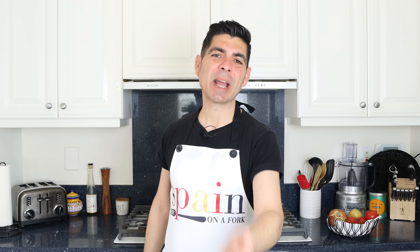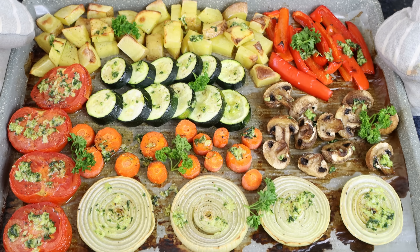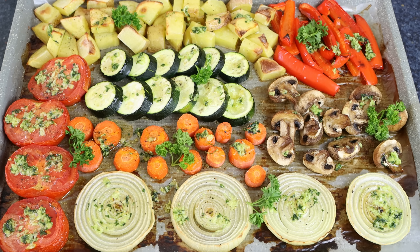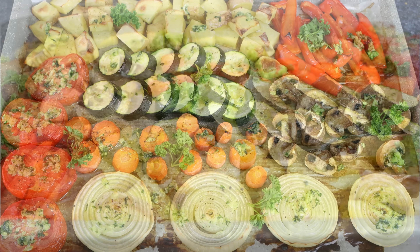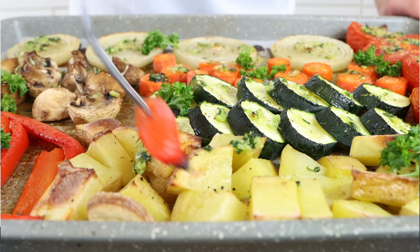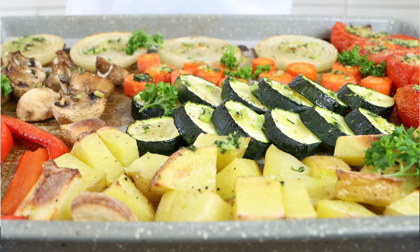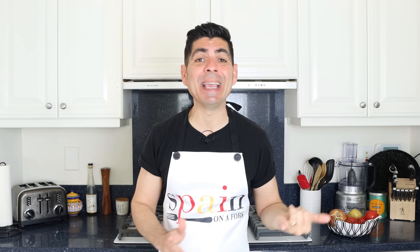Welcome to another episode of Spain on a Fork. Today we're making Spanish style roasted vegetables, known in Spain as verduras al horno al ajillo. What makes these roasted veggies stand out is their beautiful presentation, a deep concentration of garlic flavors, and perfectly roasted vegetables — thanks to the prep method and cooking times. This recipe is very easy to make, comes together in just 40 minutes, and is the perfect side dish for any meal of the day.